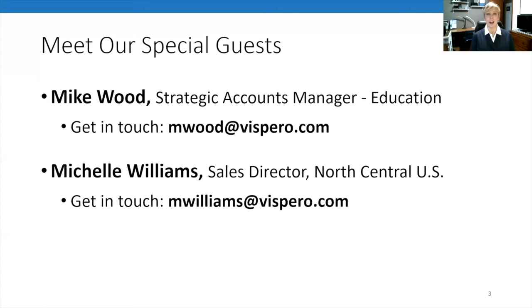Prior to this role, my history is with Enhanced Vision out in Huntington Beach, California. This is going to be one of my favorite webinars because I'm doing it with one of my favorite people, Mike Wood, and we get to touch on one of the workhorses of the low vision industry — the Merlin desktop system. I was glad you were able to make it today; your knowledge from being in the industry and working with these units is invaluable.